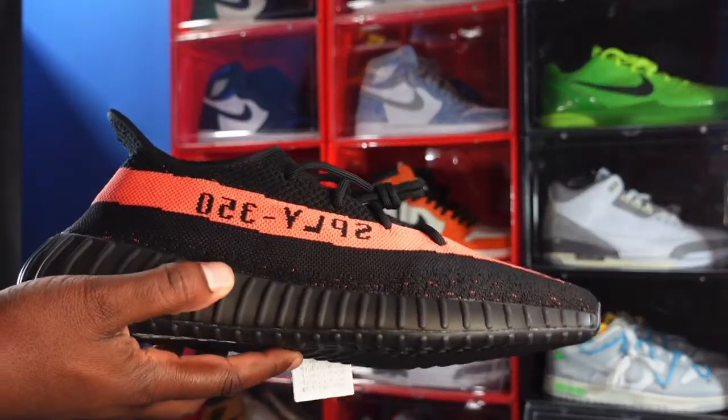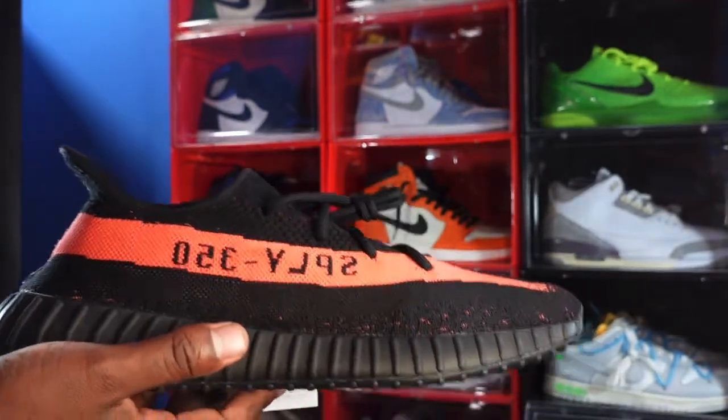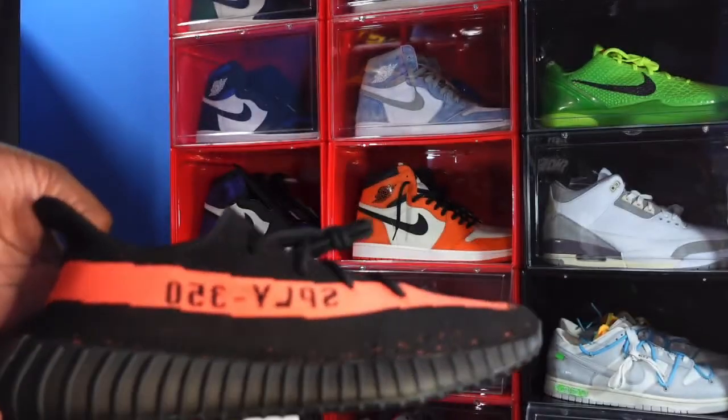Here we go, guys. We have the Yeezy 350 V2 in that core red colorway. Pretty simple sneaker.